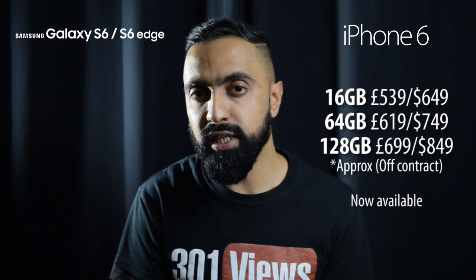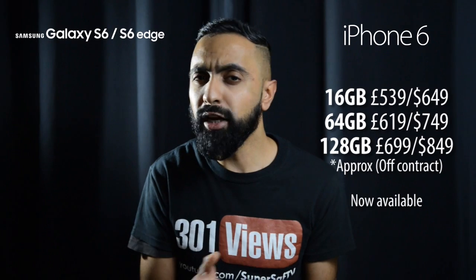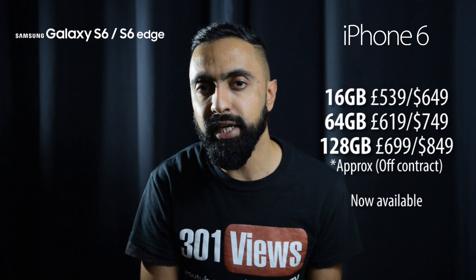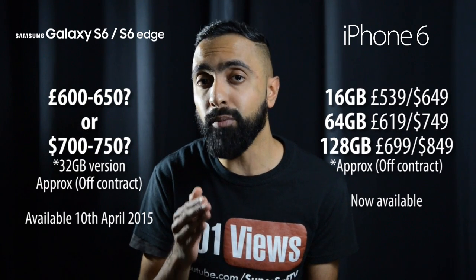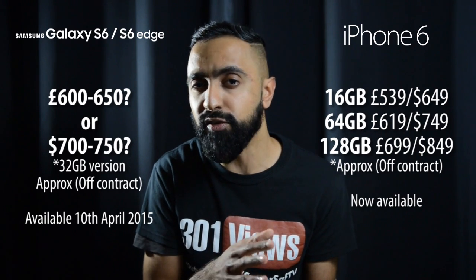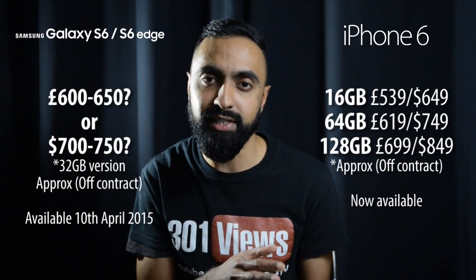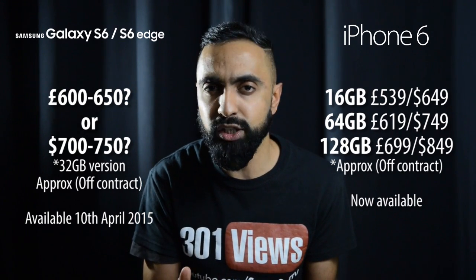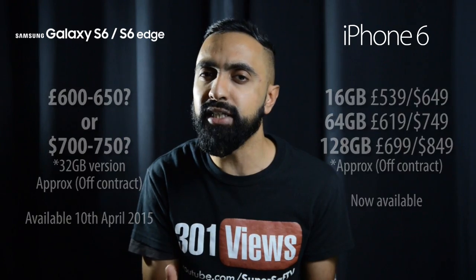Moving on to prices, the iPhone 6 base model — the 16 gigabyte version — is around 540 pounds in the UK or $650 in the US. The S6 and S6 Edge haven't confirmed pricing yet, but they will be available from the 10th of April. I'd expect roughly 600 pounds for the S6 and 650 pounds for the S6 Edge in the UK, and between $700 and $750 in the US. These are predictions based on other flagship device prices, so they should give a rough idea of what to expect.